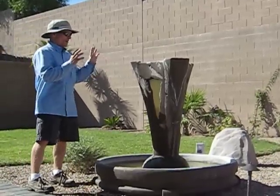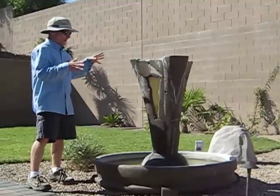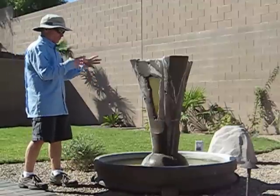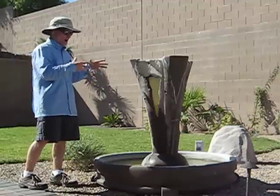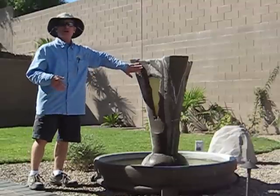So what we are going to do: we are going to drain the water, clean the pond out, and then clean the scale off. Then we are going to put fresh water in and treat it, and then we are going to put an emulsifier in it that over time will minimize the effects of the calcium build up on the fountain.